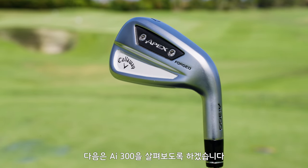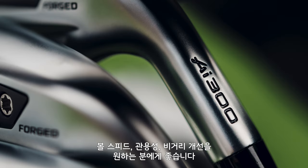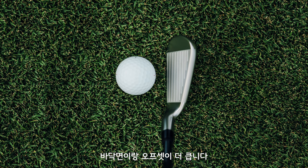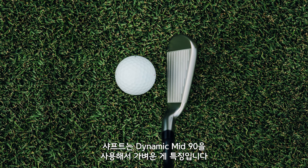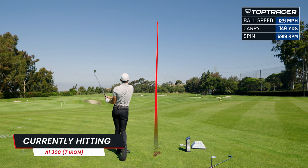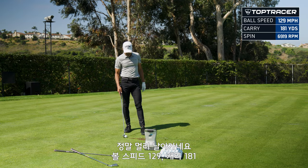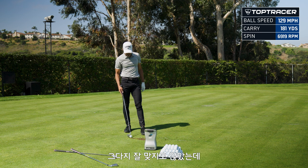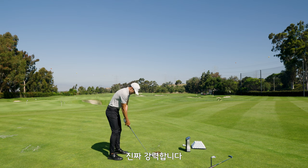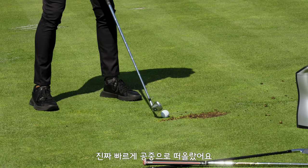Let's get to the AI 300, our most complete game improvement iron — for your 10 to 25 handicap player looking for ball speed, forgiveness, and distance. The center of gravity is lower, it's a bigger footprint, more offset, wider sole, lighter shaft with a Dynamic Gold Mid 90. This thing should fly. Oh my word — 129 ball speed, 181 carry. It spun a bit because I didn't catch it a hundred percent, but the way that thing took off — wow. These things are heaters, and it still spun — it wasn't a knuckleball. It got up in the air really fast.